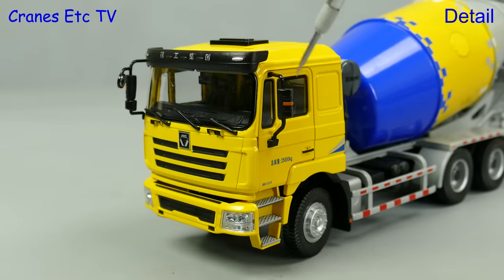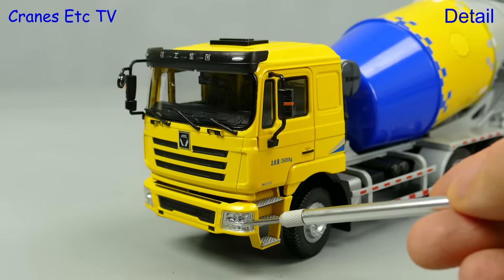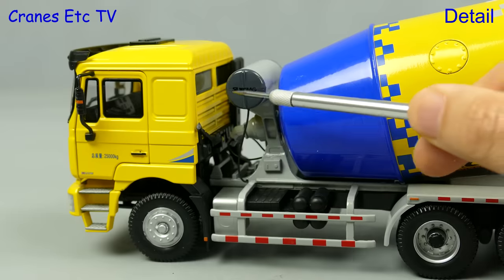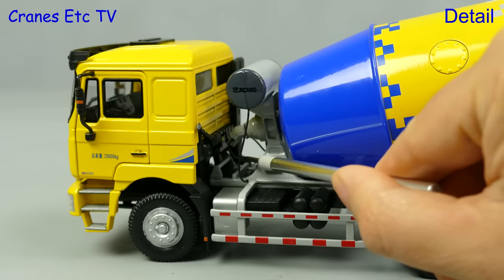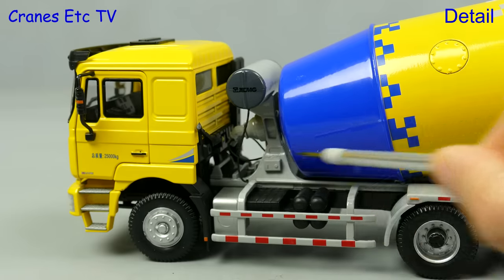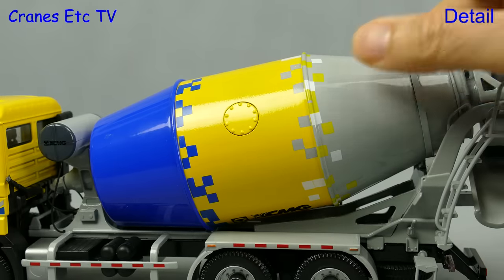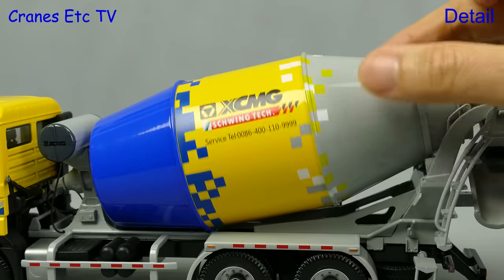The detail includes graphics on the sun visor and an indicator on the door mirrors. Also looking good is the front grille and the main headlights. The access steps have texture, and behind the cab there's a metal water tank complete with hoses. There are also hoses running to the drum motor. The drum is a nice metal part with an access cover, and a highlight is the decoration including the very sharp graphics.